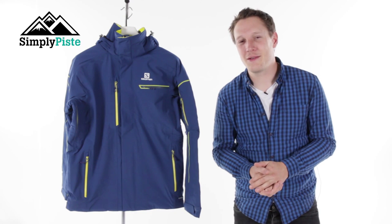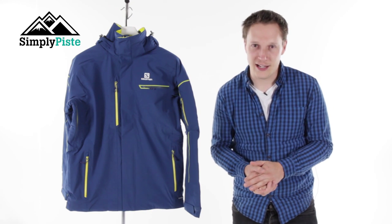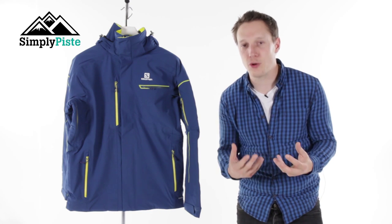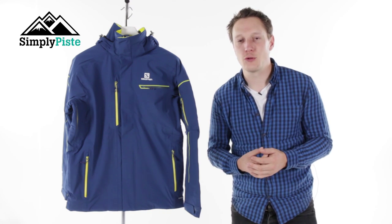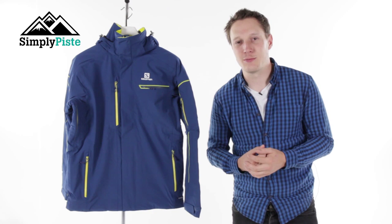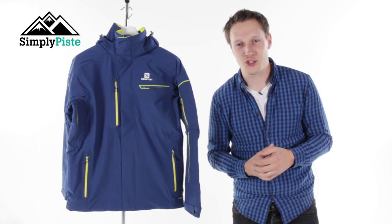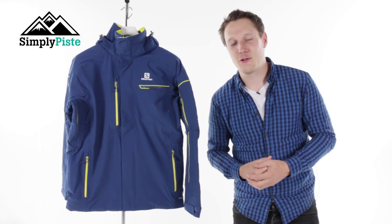Hey guys and welcome to Simply Peace. Today we're going to be taking a look at the Salomon Brilliant jacket. This jacket has advanced SkiDry technology so it's going to keep you nice and dry, help maintain your core body temperature, and it's nice and breathable as well. It has a regular fit so it's going to be great whether you're skiing or snowboarding. Let's take a closer look at its features.